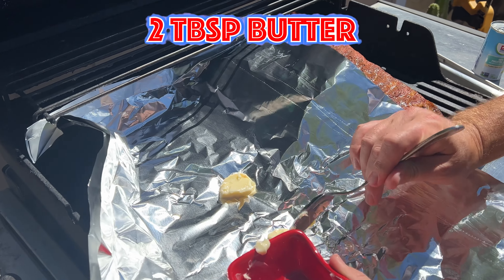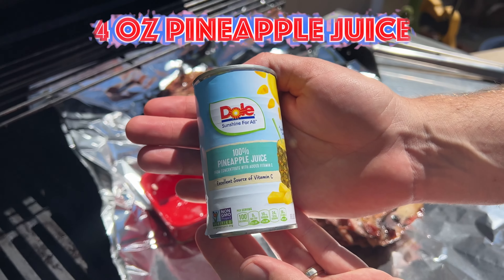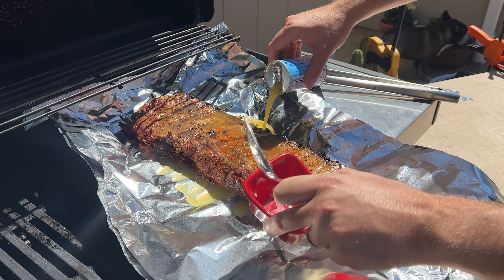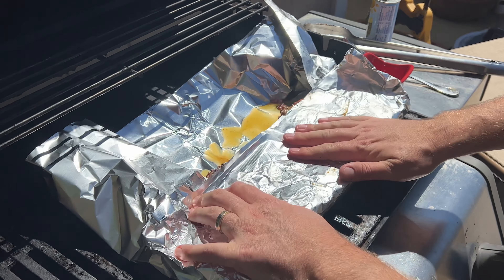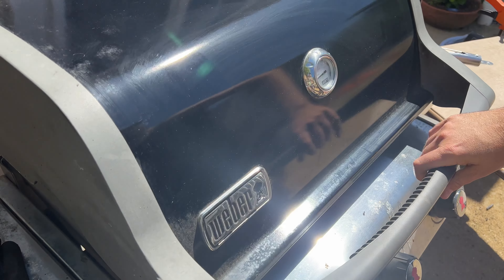Now it's time to wrap them in two layers of foil so they can tenderize. Grab two tablespoons of butter and place on the foil, then lay the ribs carefully meat side down on top of the butter. Get a can of pineapple juice and pour it over the bones and the sides of the ribs — it's like a pineapple spa for your ribs. Wrap tight so they stay cozy and warm, and continue to cook for another hour. The goal is to get the ribs to braise within the pineapple juice so they become ultra tender.